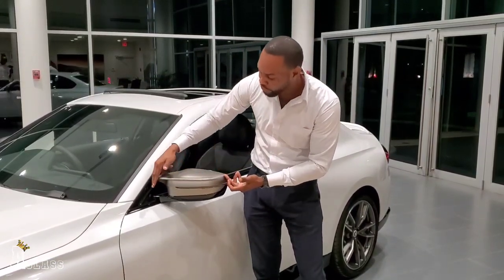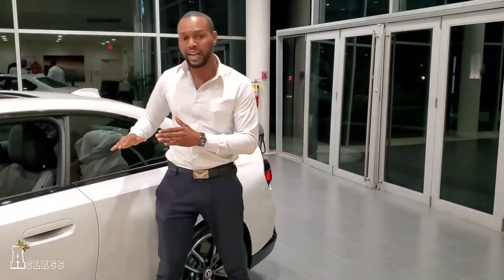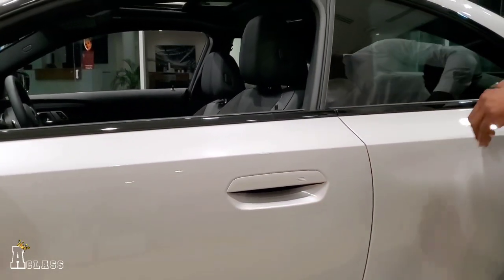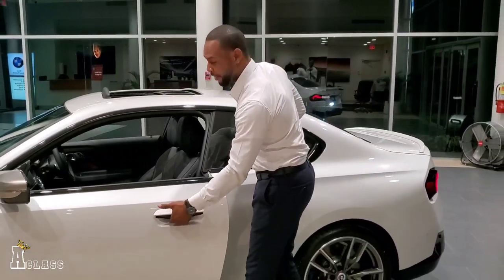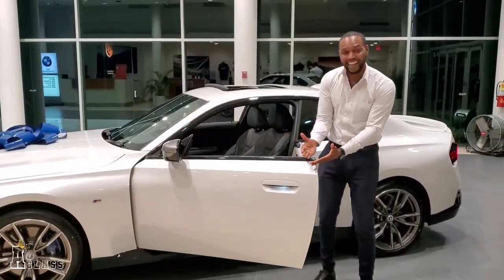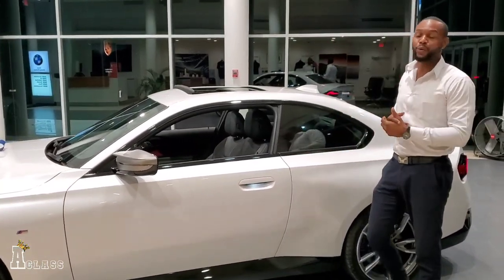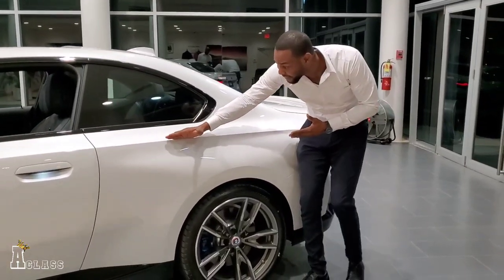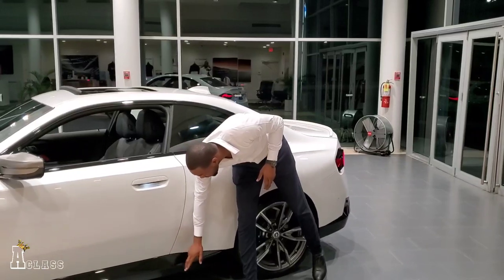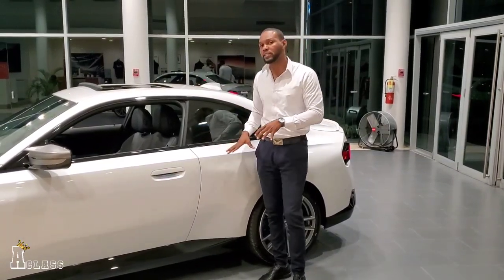The M Performance package is different from a standard M Package. You get the cerium gray mirror caps, complemented of course by the M finish running along the side of the car. You can also see where the newer design features a seamless flush door handle — no more grabbing and pulling, just place and lift. Frameless doors give you a sportier look with no door frame at all. The body line on the M240 is a little bit more precise, giving the car a stronger presence on the side. Even the side skirts are more designed and angled, providing aerodynamic downforce to the lower part of the car.